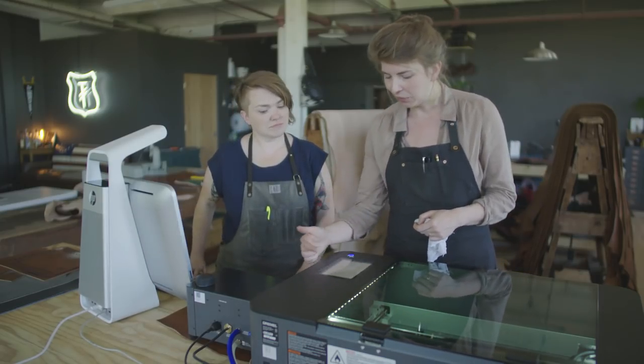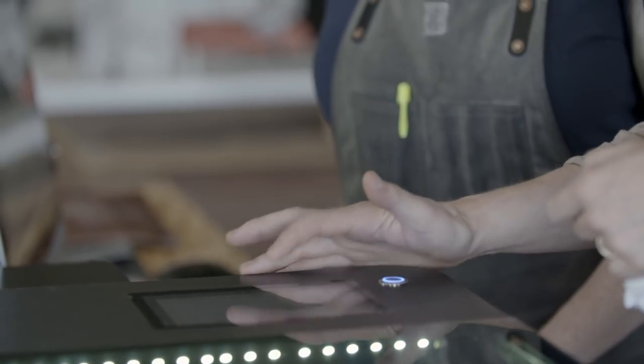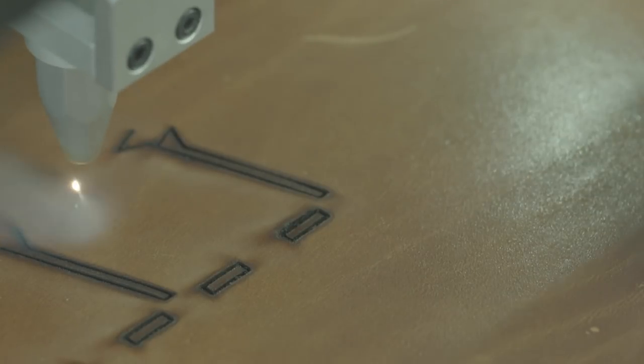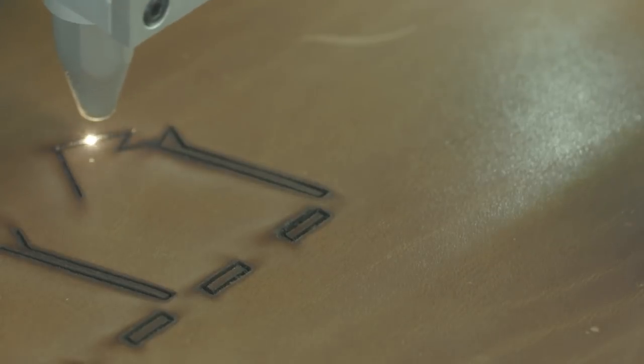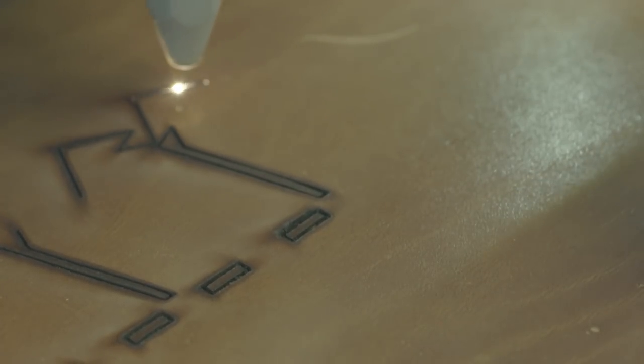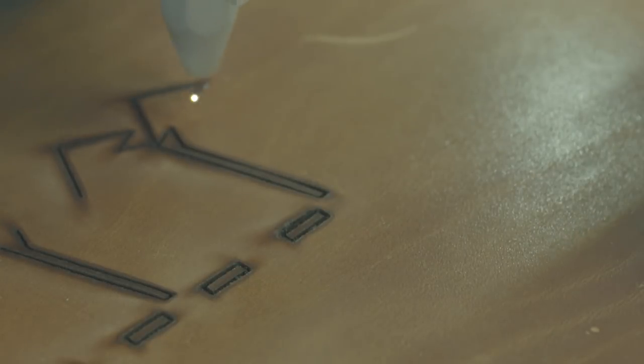You can hear the filtration system kick in. We're looking at all our safety checks just to make sure everything is good to go, and we're going to give it a start. This piece is going to take about 16 minutes. It's neat how closely we can get the lines — that means we're wasting as little material as possible and really getting those tiny cuts in.